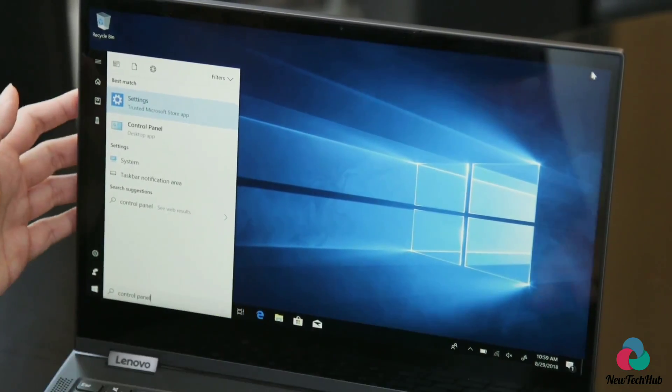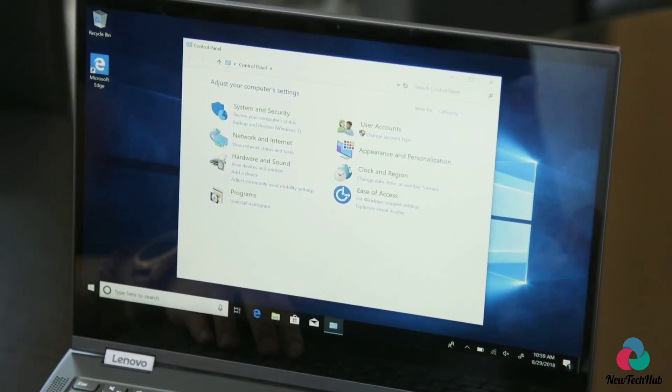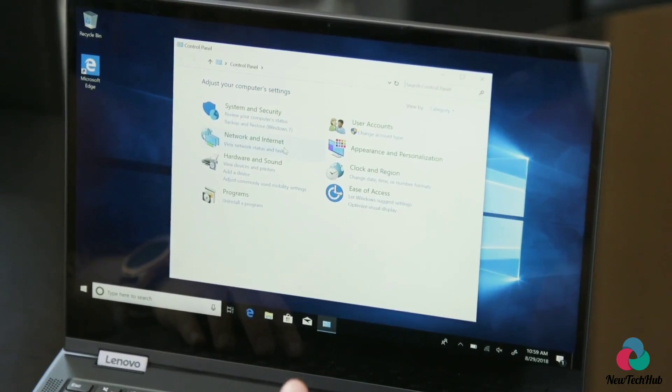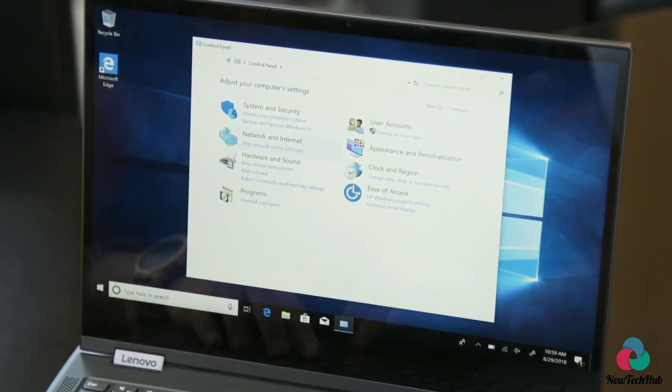Out of the box, these Windows on Snapdragon devices all come with Windows 10S mode, and you'll have to upgrade it yourself to the full desktop environment. It is free though — Microsoft's been doing that for a while now and says it'll be indefinitely available as a free upgrade.